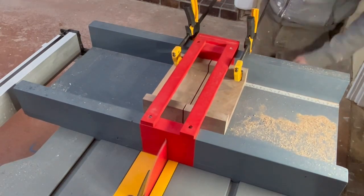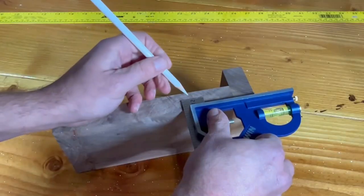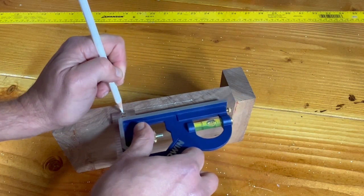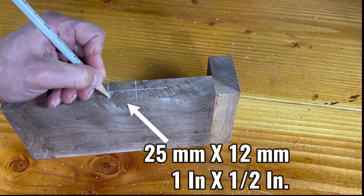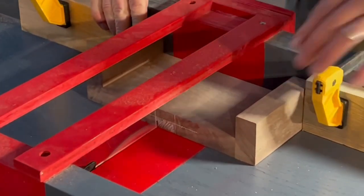At this point we need to create the grooves in these two pieces, and the grooves are in two different positions in each of the pieces. Using a combination square and a white pencil, I can mark where the cuts need to be made — it's very easy this way.